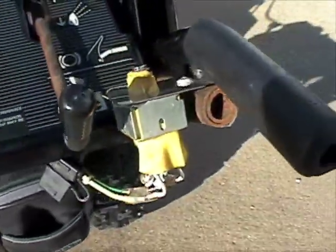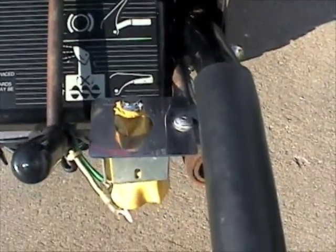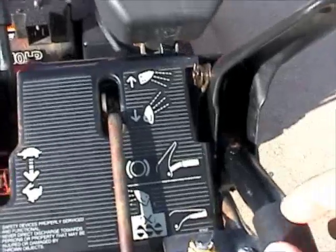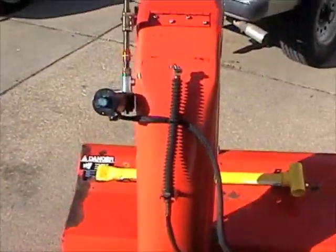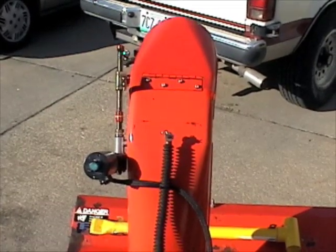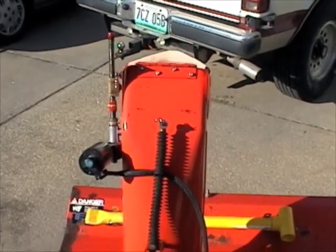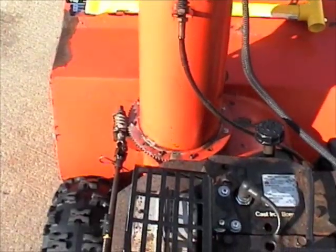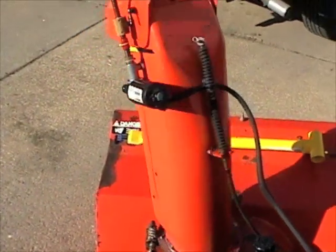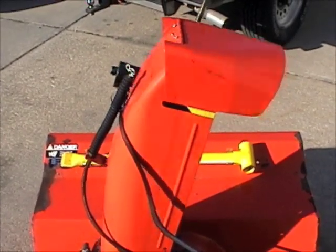If you can't find some kind of a joystick, this one's great because it operates both of them. You can just use a double pull, double throw, momentary switch. You take the joystick and tip it forward and the chute deflector goes up, pull it back and the chute deflector goes down. For the rotator, push it left and the chute goes to the left, push it to the right and the chute goes to the right. These things operate at a pretty good speed — it's not too fast, it's not too slow.